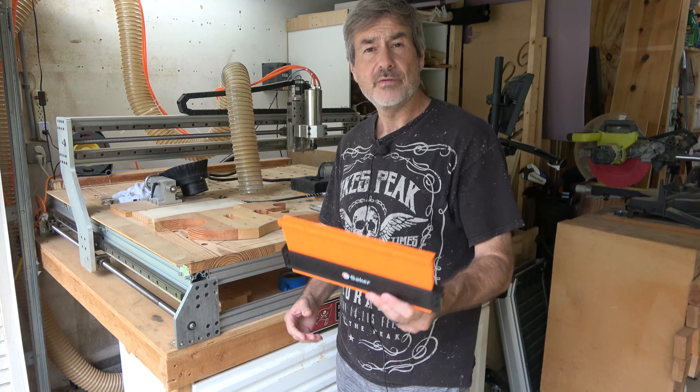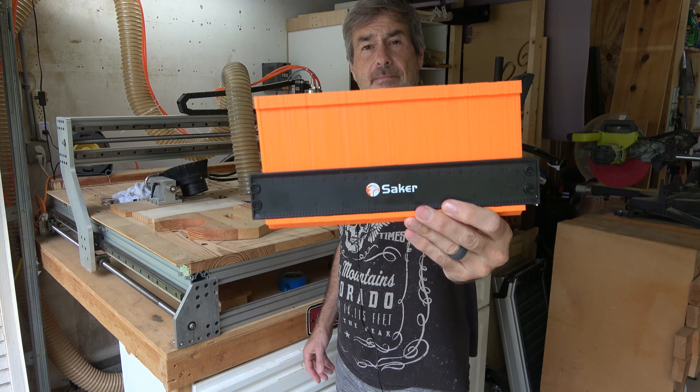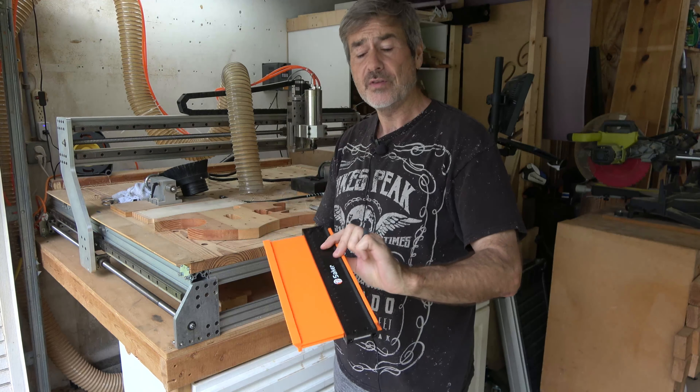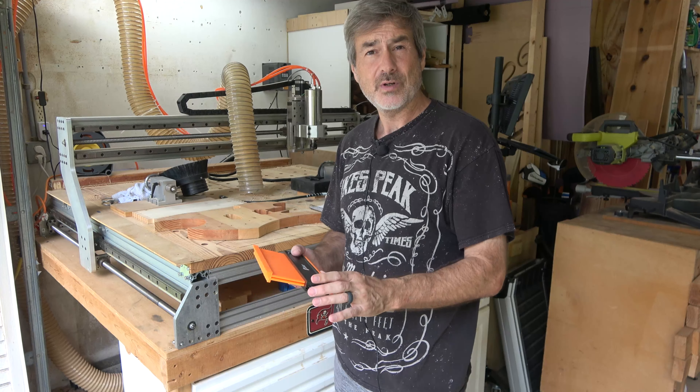Hey guys, Jamie here, and in this video I'm going to review this Saker contour gauge. The company contacted me through my website and asked me to do a review on this, and sent me one of these, and it turns out I needed one because I had broken one.